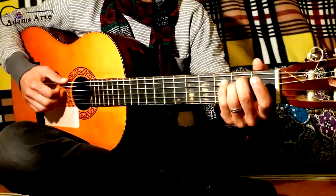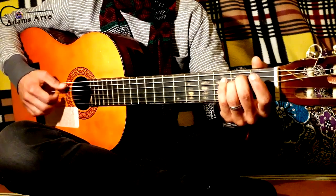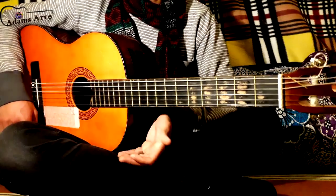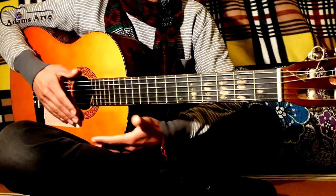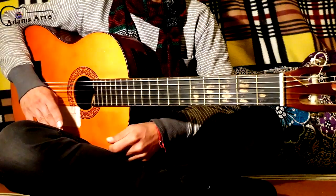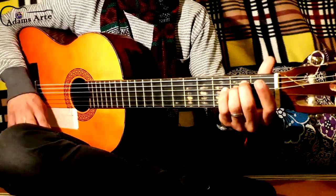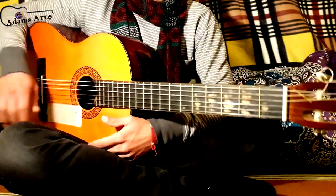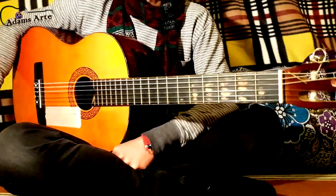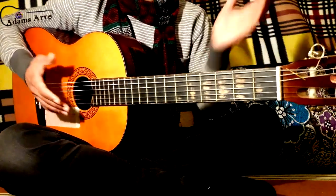Hello everybody, here in another Sestan tutorial. I'm sorry for being late because it's been a long time since I posted a new video. Today's video is about Bohemian Rhapsody. A friend of mine, a great guitarist, texted me on WhatsApp asking how to play Bohemian Rhapsody in a simple way.